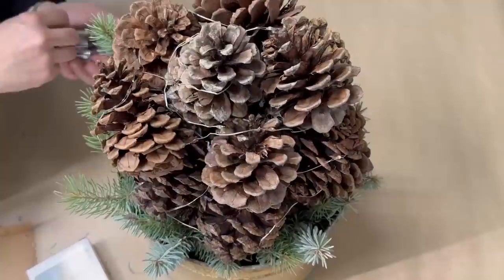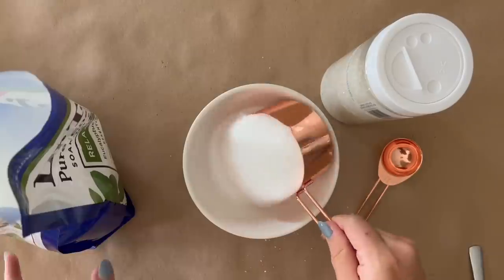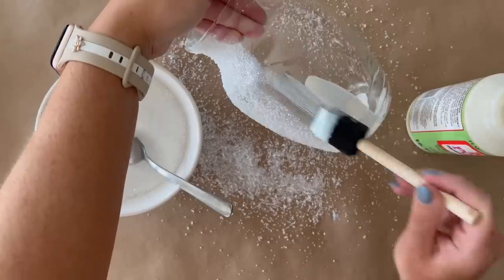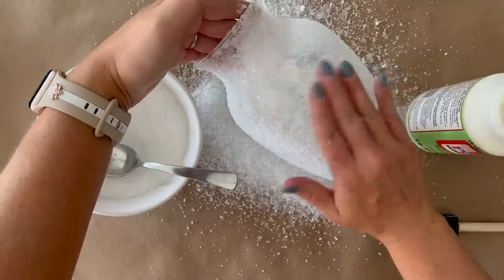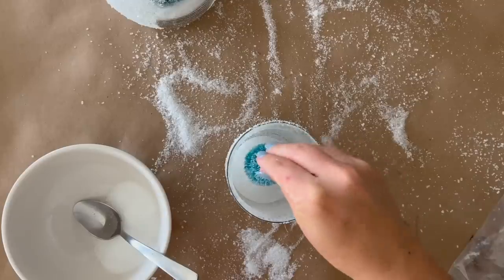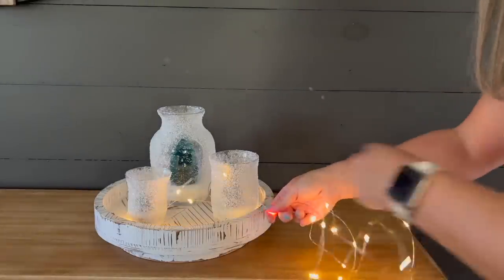Start by mixing together one cup of Epsom salt plus one tablespoon of clear or white glitter. Apply a thin layer of Mod Podge onto each glass vase and then sprinkle some of the fake snow on top. Continue this process around each vase and showcase the display with some battery-operated tea light candles and string lights.